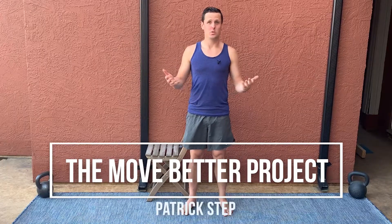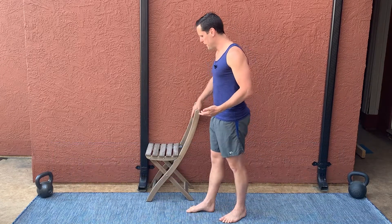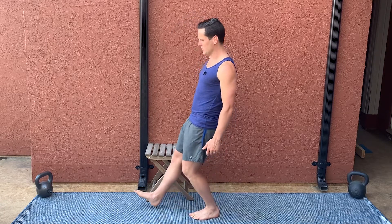The Patrick step — thank you, Ben Patrick, the knees over toes guy for inventing this — is a way to repetitively load the ankle into end range dorsiflexion while keeping your heel on the ground.